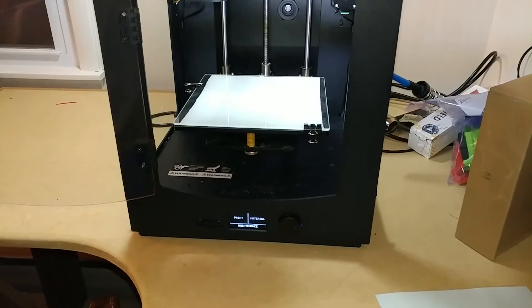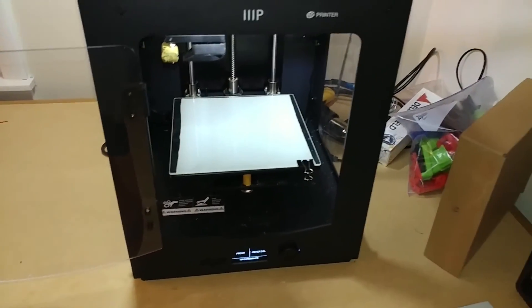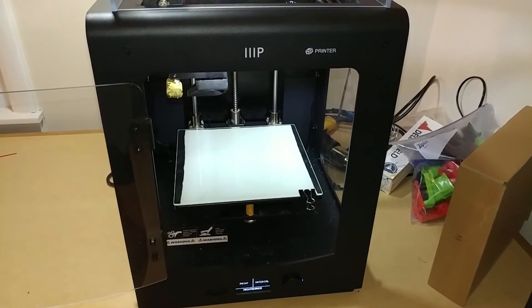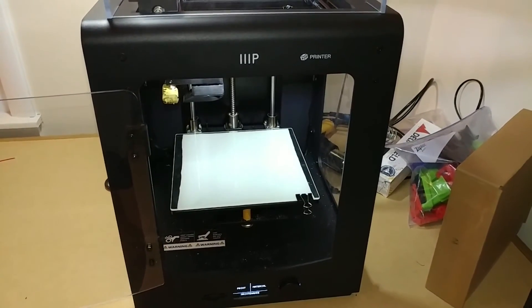Just a reminder: when you do use a glass bed, you've got to have something on there to make the filament stick to it. That's how I added the glass bed to my printer - I hope you enjoyed watching this video and that it was helpful. Thank you.